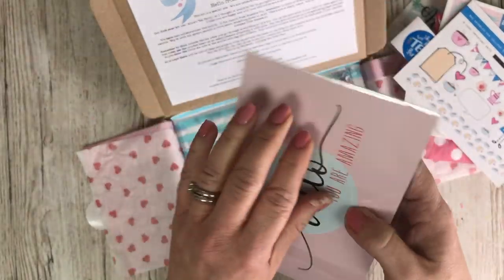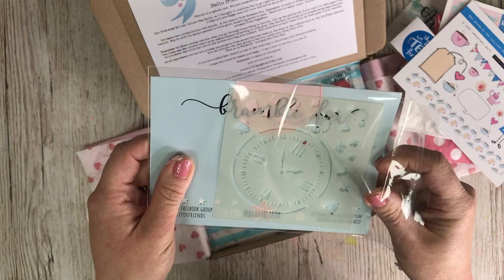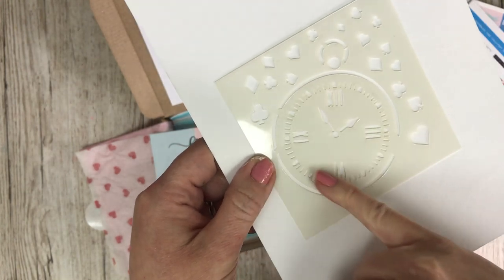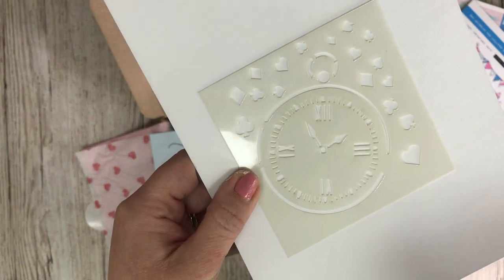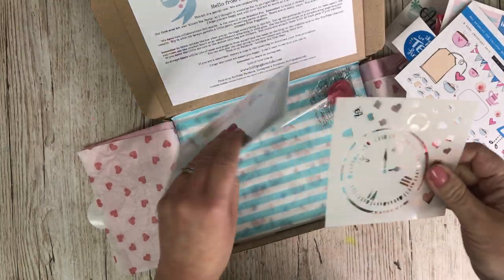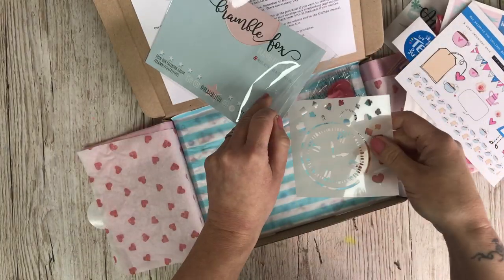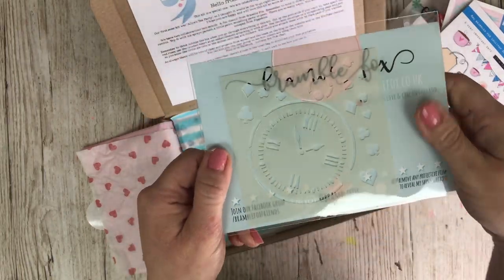Another collaboration this month — I'm going to take this out so you can have a better look. This is a really cool stencil. Can you see that? You've got a clock and watch face, and then you've also got diamonds, hearts, clubs and spades. Morag has designed this for our kit this month so you can use it together or separately — you could even just use the clock hands.